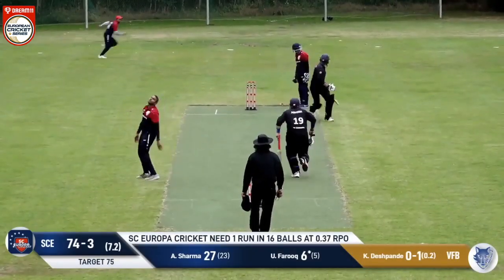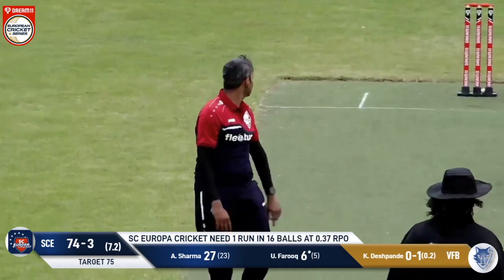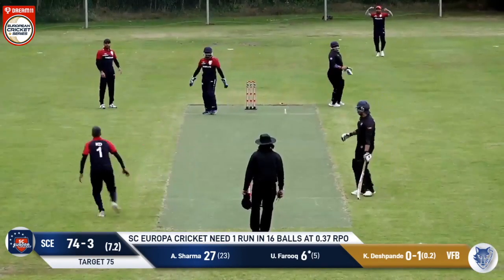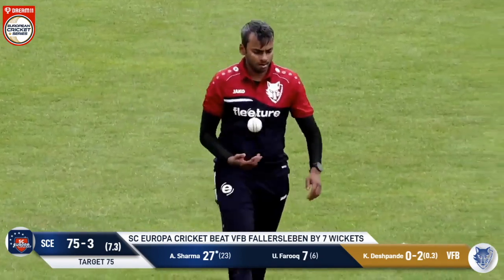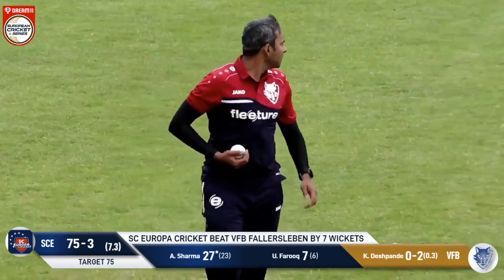Holding a ball down the leg side — this will be the game. It's been edged, bottom edge beyond the keeper, down to fine leg. One run. And that is a victory to SC Europa Cricket!